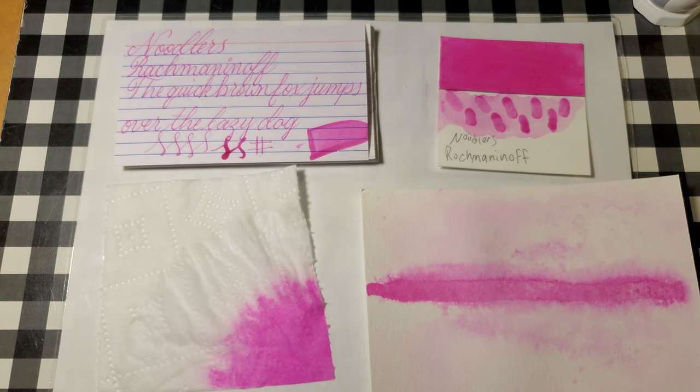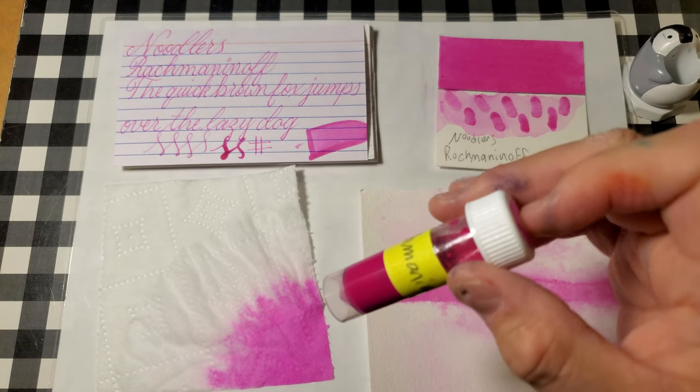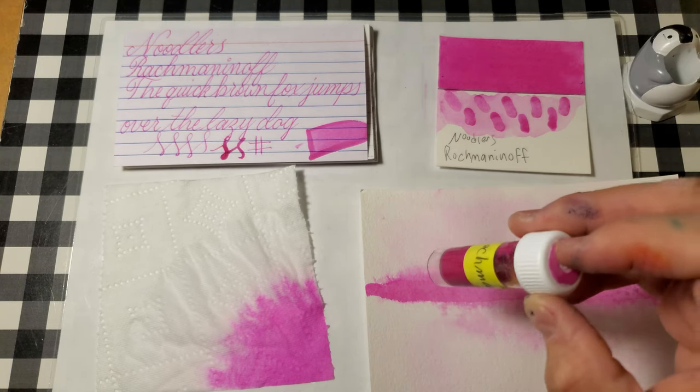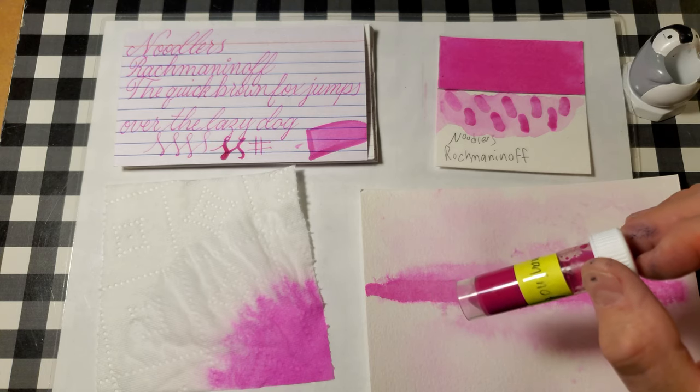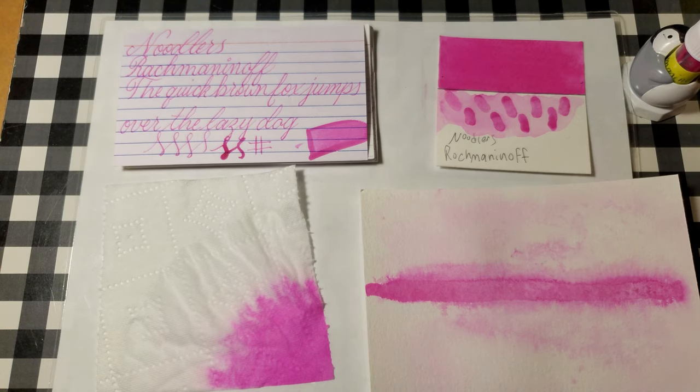What did you guys think of today's ink? Are you guys looking for a really pretty vibrant pink? The only thing that I have to say about this sample is it smells really bad — it smells like paint thinner — so don't smell it. It washes out of the pen just fine, but just don't smell it. That's the only complaint I have so far about this ink. Other than that it's a beautiful ink. I did have a problem with it blooping on the page.